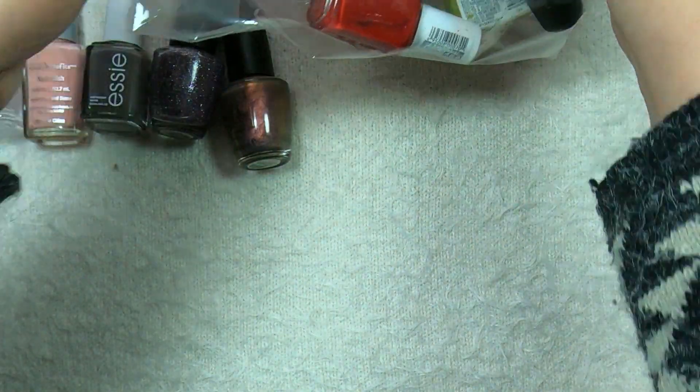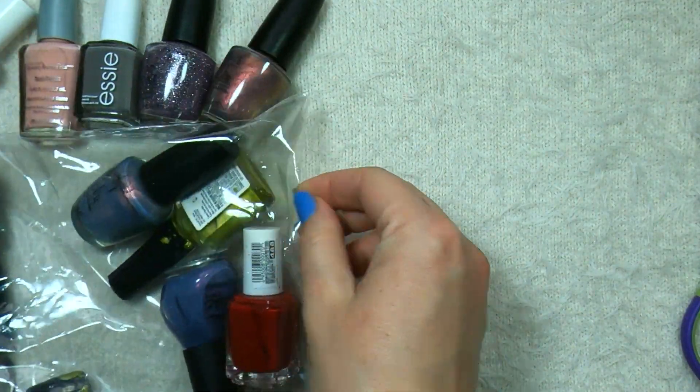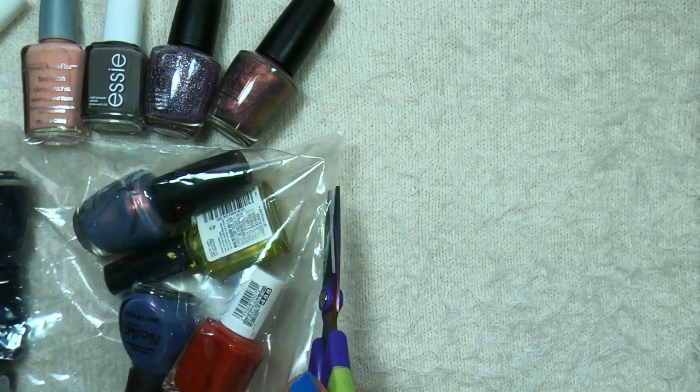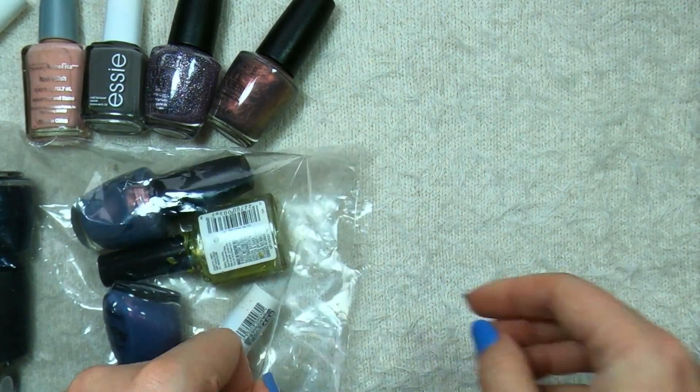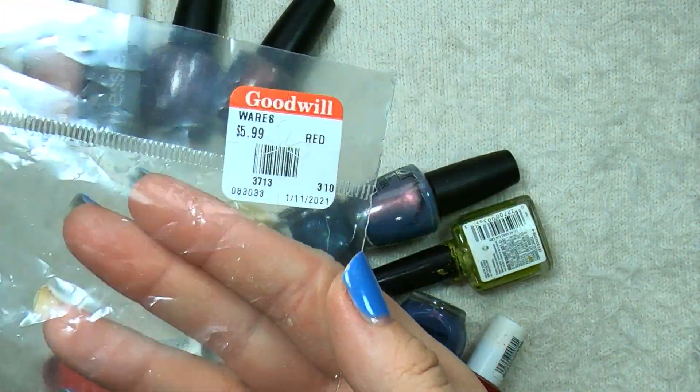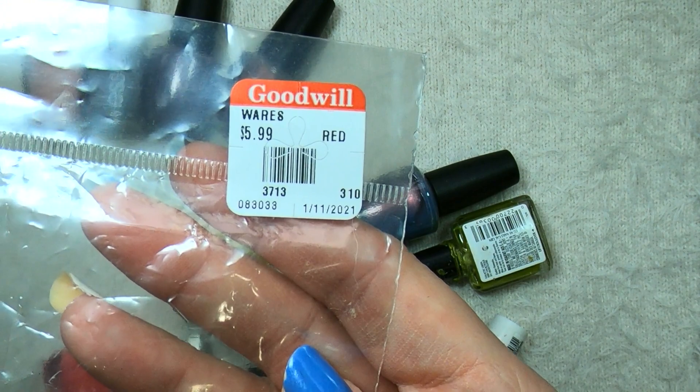And then bag number two — this is the one that I was super excited to find. We're just going to get right into why since the bag's now open. I should say that second bag was $5.99.